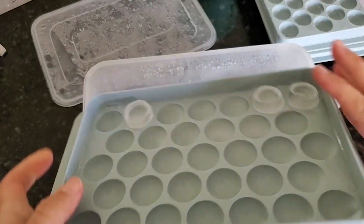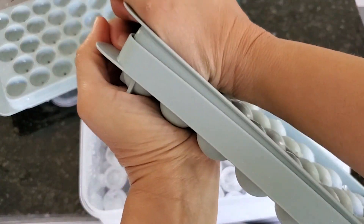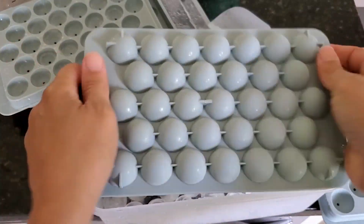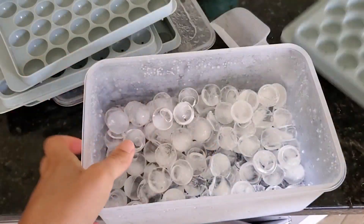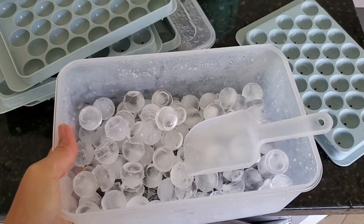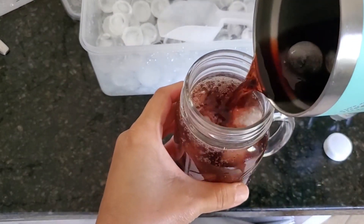These ice balls are really easy to get out — you simply wiggle the tray a little bit, and if you have any trouble getting them out that way, you can use your hand and they slide right out. They make 66 ice balls, which is more than enough for company.